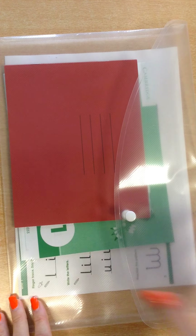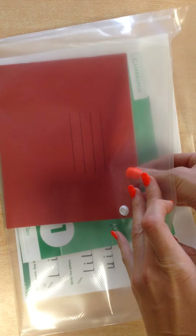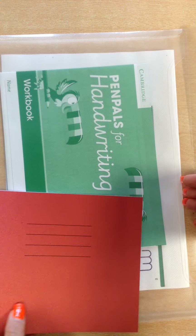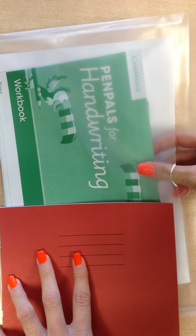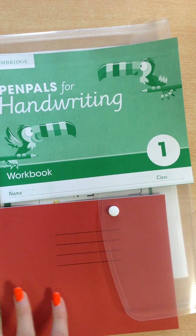Also enclosed in the pack is a red handwriting book. This is named for your child along with the folder. And a green — or there may be another colour depending on the year group of your child — a green pen pals workbook.